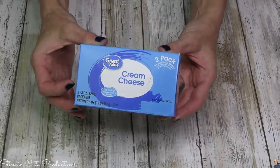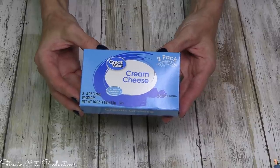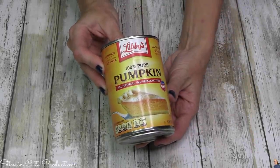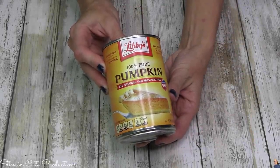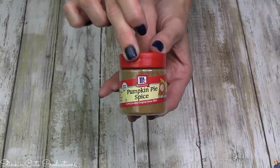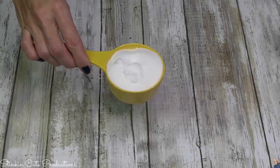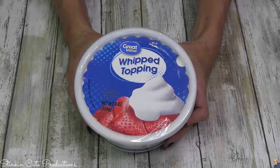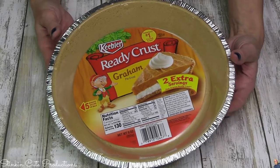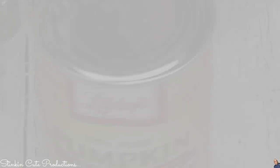For this recipe you're gonna need one eight-ounce package of cream cheese — I'm using the Great Value brand, go cheap, why not. You're gonna need a can of 100% pure pumpkin, one of these smaller ones, and of course some pumpkin spice, a half cup of granulated sugar, and one eight-ounce container of whipped topping. And you'll need a crust — a graham cracker crust.